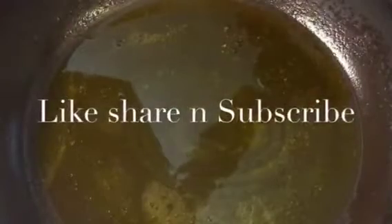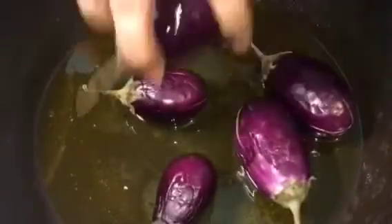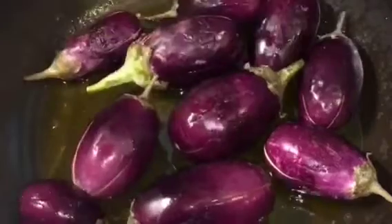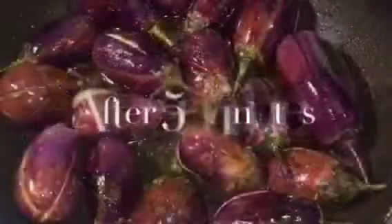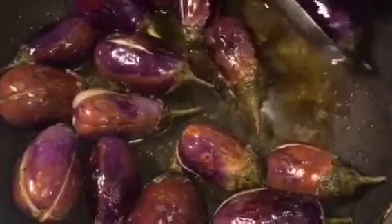Our oil is nicely heated up so we are going to fry the eggplant or bengan. Let them fry for a while. They are nicely fried so we are going to take them out.